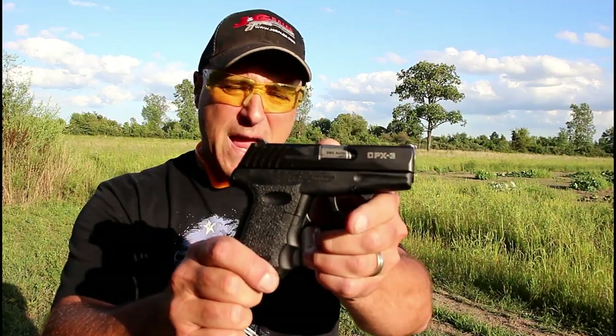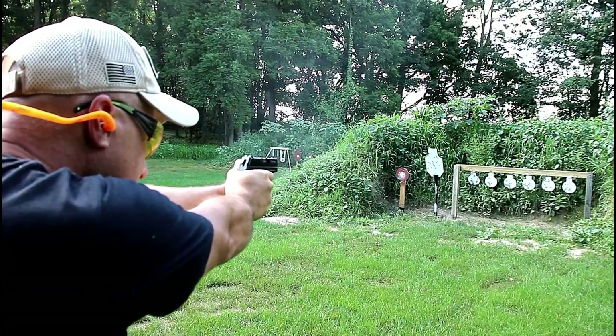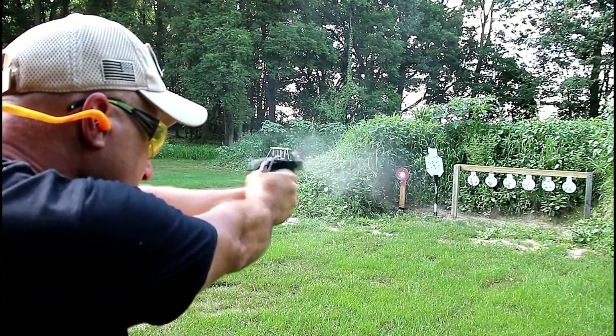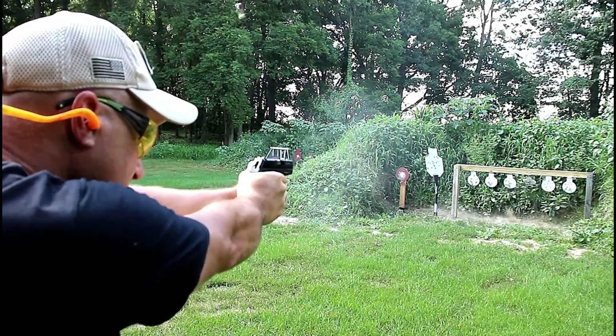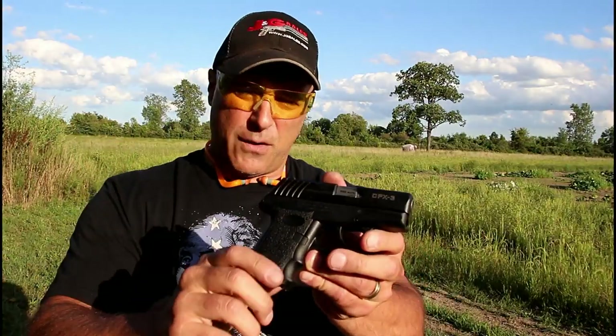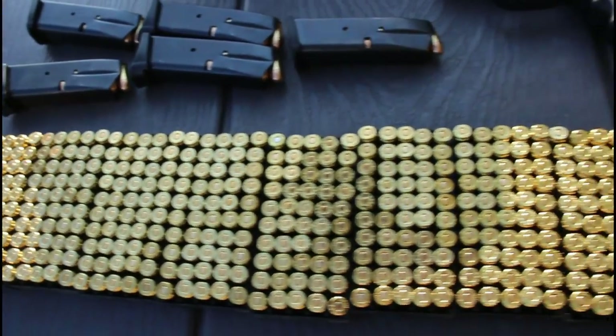Hey there friends, thanks for checking in at the range. We're going to do a torture test with the Sky CPX3 380. I reviewed this gun a couple weeks ago and enjoyed it — it was a nice shooting gun and performed very well. I put a hundred rounds through it. Today we have five hundred rounds loaded up and ready to go, and we're just going to see how the CPX3 handles them.